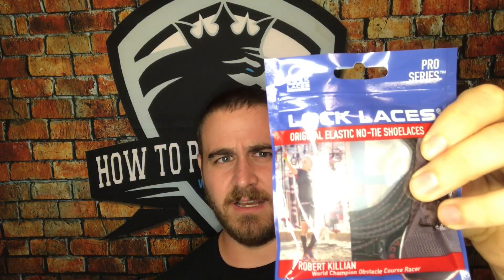These are a little bit thinner. The reason being is that they were actually made for Robert Killian, who does obstacle course races. With his shoes, some of the eyelets were a little bit thin, so they had to make it a little bit thinner for him. They also made it so that the locking mechanism was a little bit stronger, and all of them are waterproof.